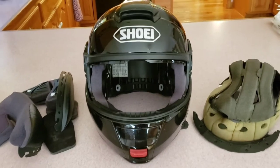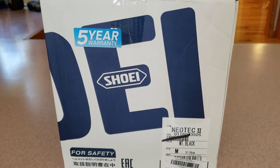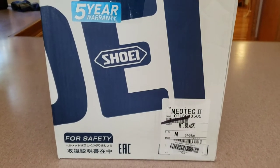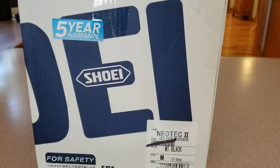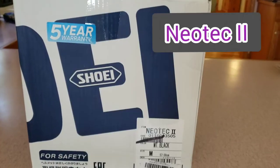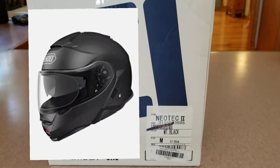So we decided it was time for me to get a new lid. I'm going to show you what I got, and then I'm going to show you what I've done to it. If you guessed another Neotech, you would be correct — this is the Neotech 2, black in color. I've accessorized it. Let me show you.